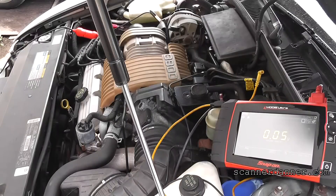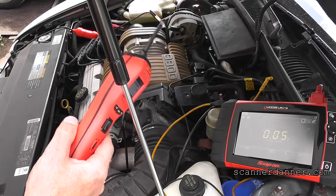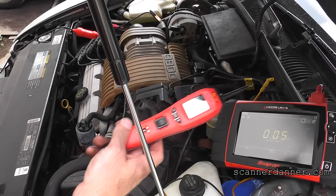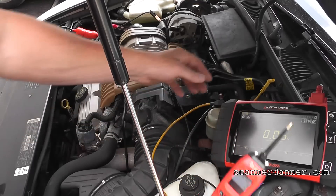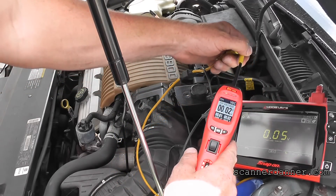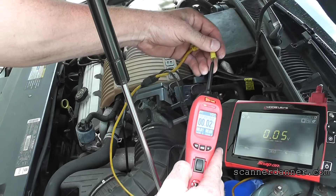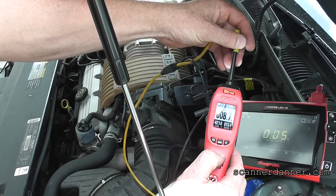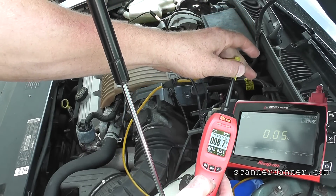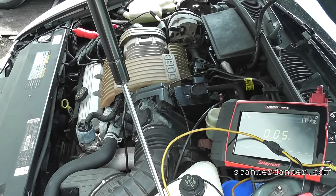I'm going to do one more test. We definitely have a park neutral switch issue — no voltage on the purple-white wire. The last test I'm going to do uses a power probe for the first time here. What I'm going to do is take this yellow wire I have already connected to my purple wire down below, and if the park neutral switch is faulty, I should be able to energize the starter right here. I have the key off so the car doesn't start. Confirmed — we didn't need that last test to confirm it, but this is confirmed park neutral switch problem.